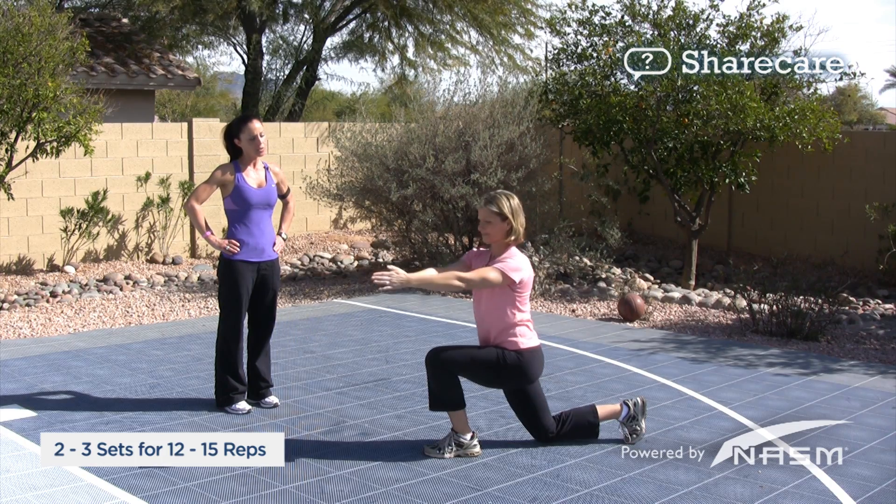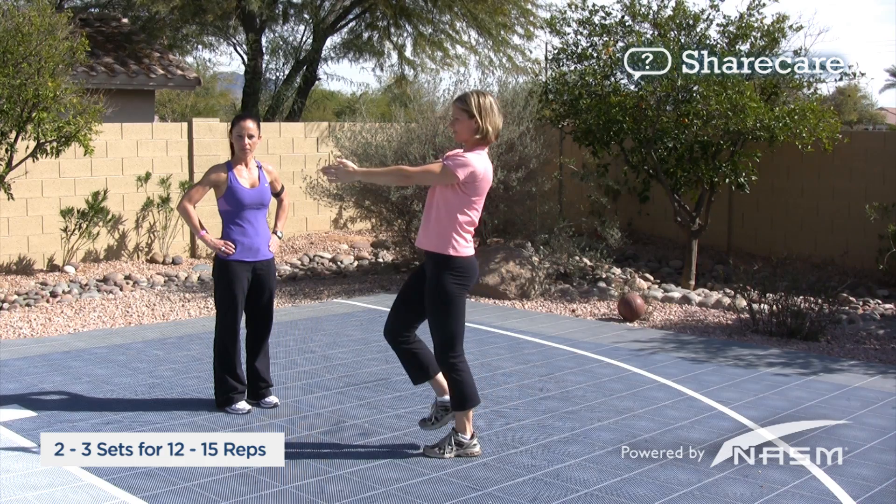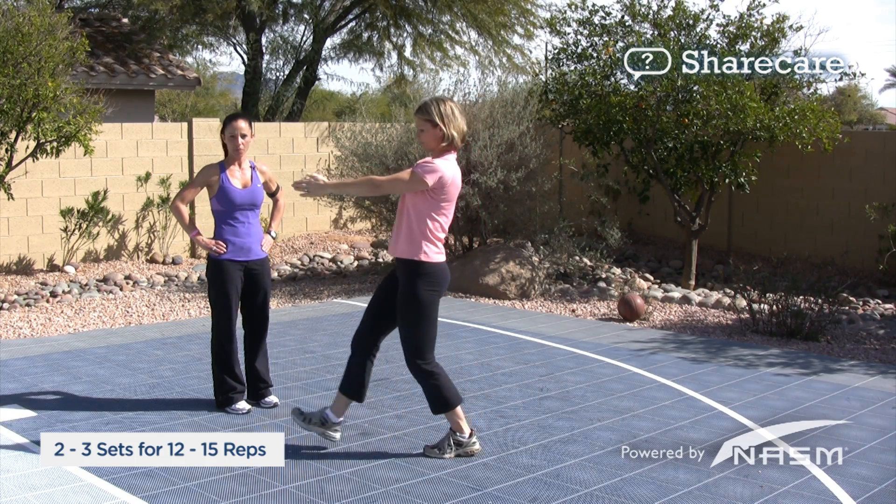You're going to rotate your torso towards the leg that's in front. Then you're going to meet up in the middle and repeat using the opposite leg.